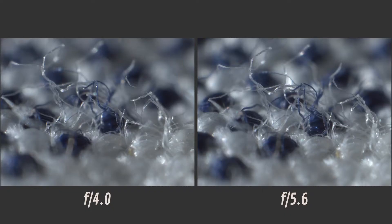Now let's compare f4 to f5.6. This comparison is very interesting because I noticed that the image got a little softer at f5.6. It's not very noticeable, and I would totally be happy using f5.6 in the field. I honestly think f5.6 is a good aperture because it gives you a lot of depth of field compared to f2.8, and it's not that much different than f4.